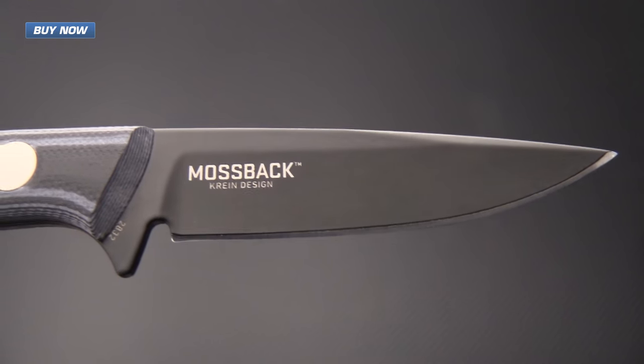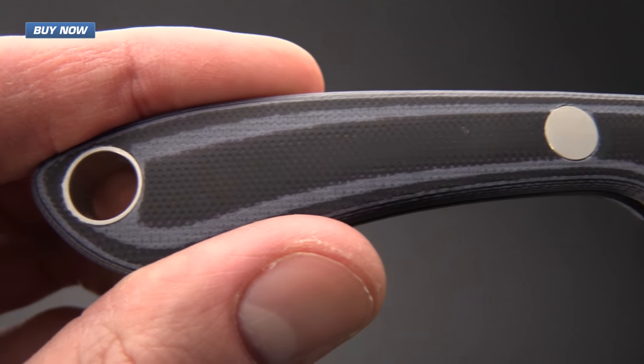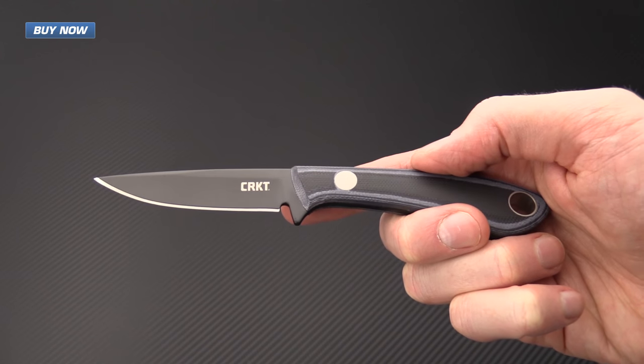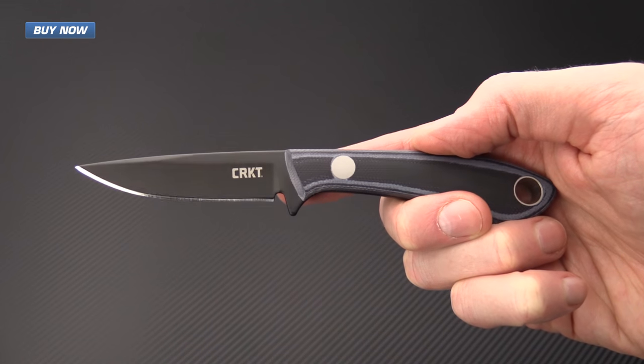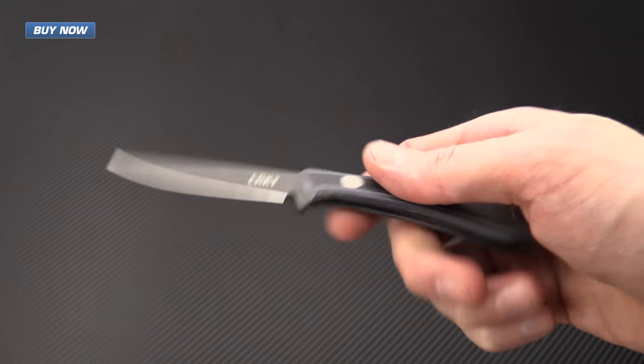If you like what you've seen today and you'd like to stay up to date on all of our new videos, please subscribe to our YouTube channel and like the video below. Again, that's the Mossback Bird and Trout knife designed by custom knife maker Tom Krein and produced by Columbia River Knife and Tool. Check it out now at gpknives.com. Thanks for watching and stay sharp.